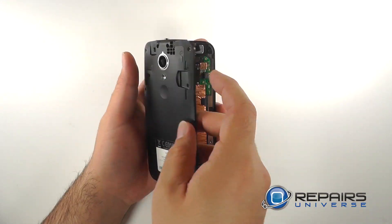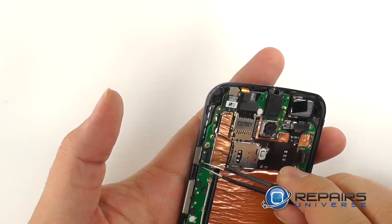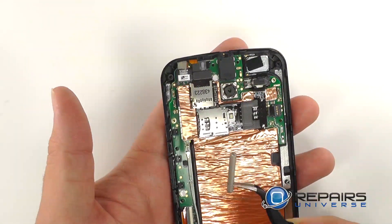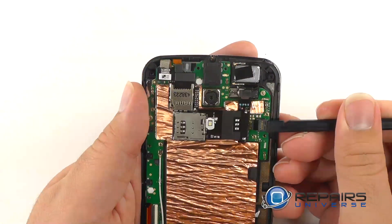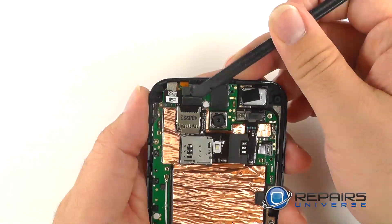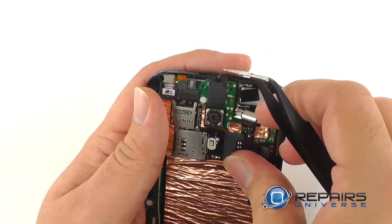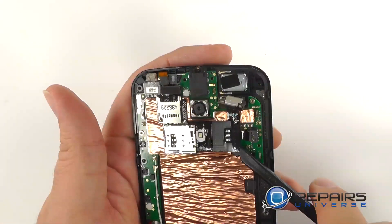With the screws now removed we will lift the midframe from the device. We will set aside the power and volume buttons so we don't lose them. We'll use a nylon spudger to disconnect the battery, lift the proximity sensor flex, and pry out the vibrate motor. We'll use a nylon spudger to remove the SIM and microSD tray.